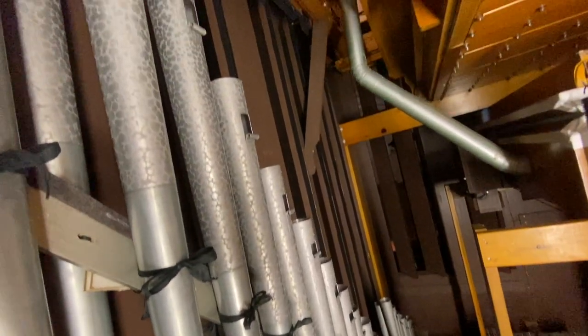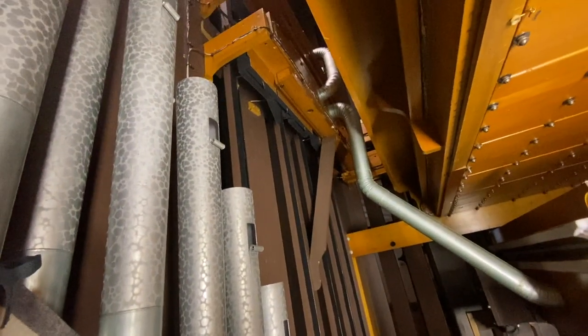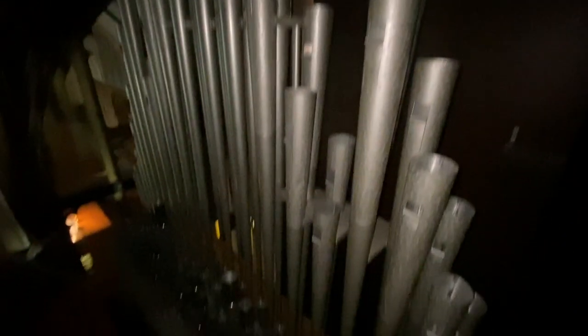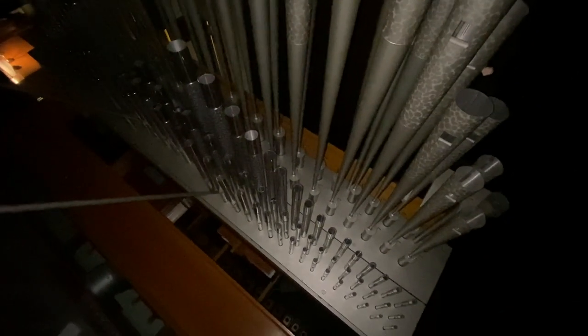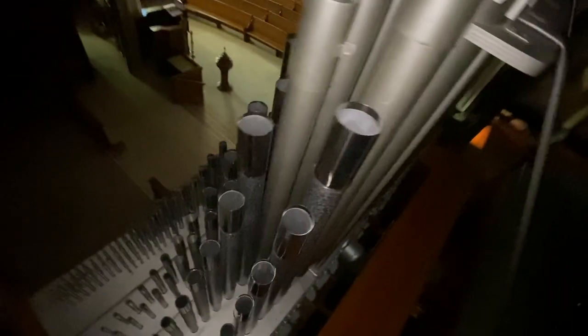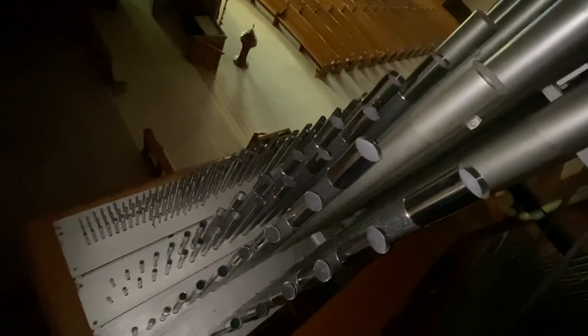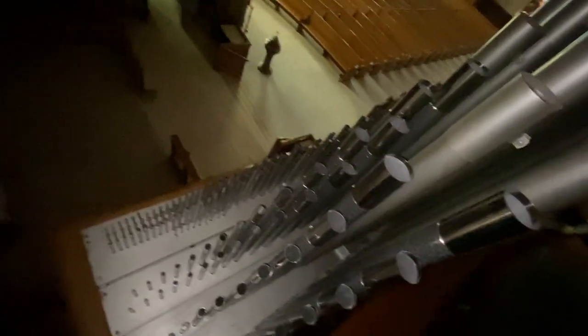Looking up, you can see the bottom of the shade motors that we saw from above. Standing out here in front of the upper choir, you can see the pedal 16-foot bombard and the pedal mixture. And on the front of this walkboard is the great principal chest, with principals eight and four, and the great mixture.